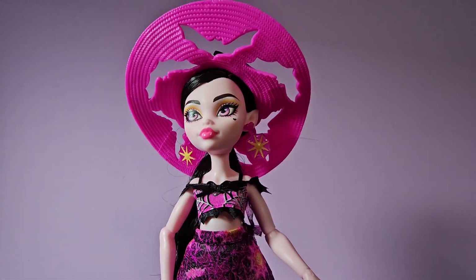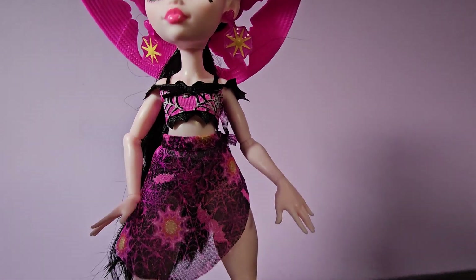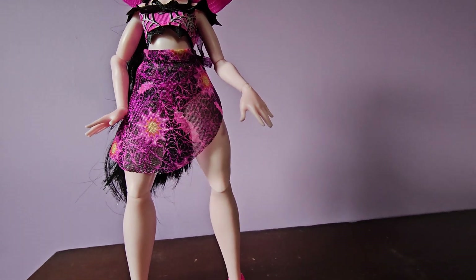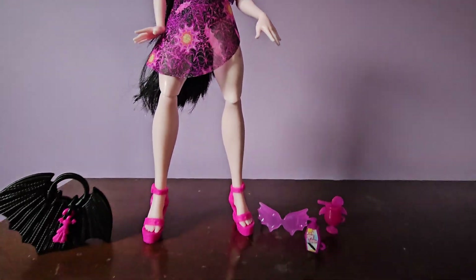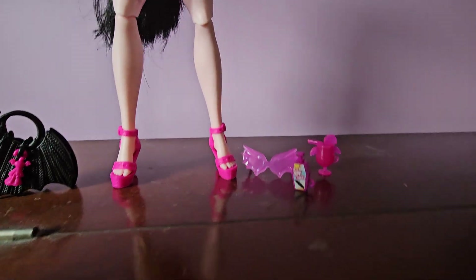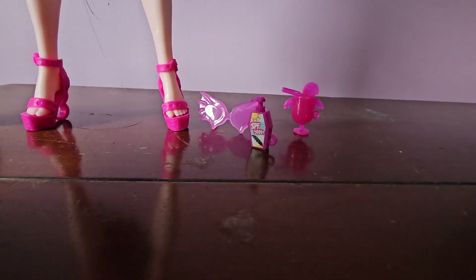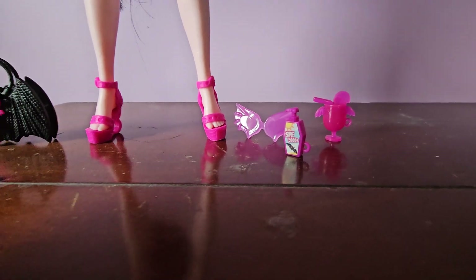On the top of her hat she's got a little heart bow with bat wings which is super cute, and the holes in her hat are all bats. Then there's her cute little bathing suit top — it's just black and pink with some spiderweb designs. Her coverall is kind of the same as her earrings, super cute. She is standing on her own which is something I really like about the G3 dolls. She comes with a drink and her SPF, and some sunglasses — they're all in this pink plasticky material.